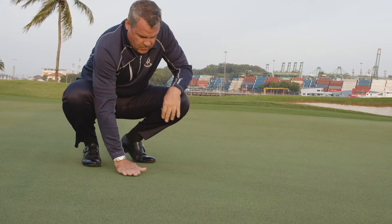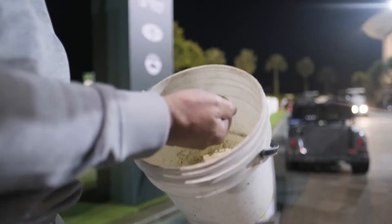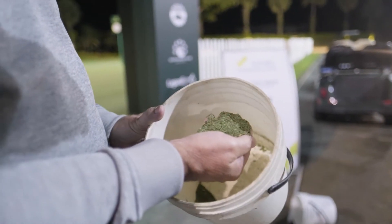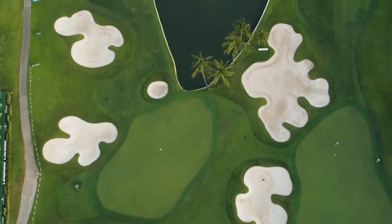The goal is to slow the plant down to the point where this week it stops growing. All we want to take off the greens when we mow them is what I can hold in my hand. And to get 18 greens consistent and playing the same pace, that is an art.